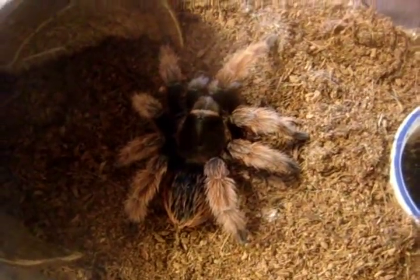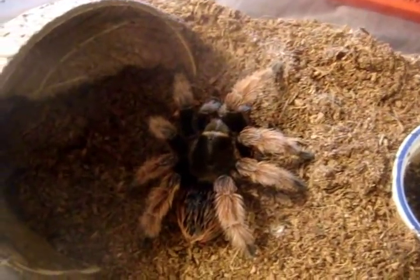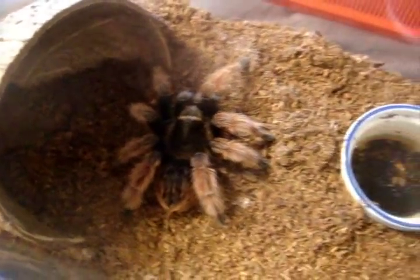Here's a gorgeous Brachypelma. This one here is a klassii, which is the Mexican pink. Petunia.